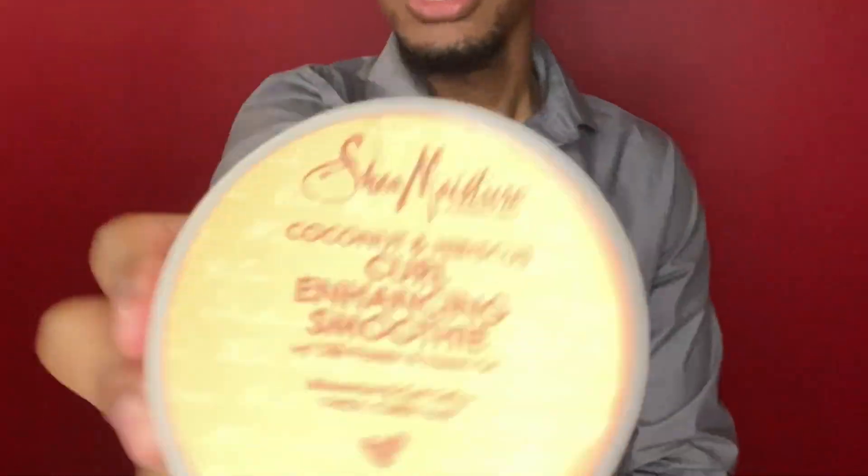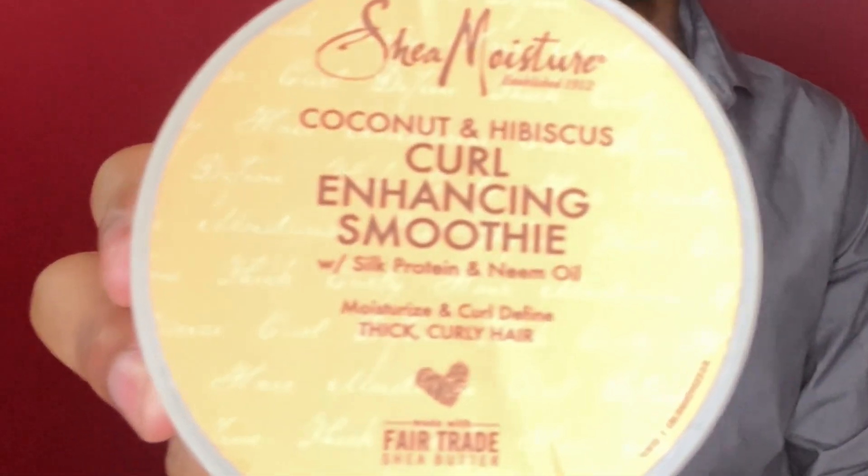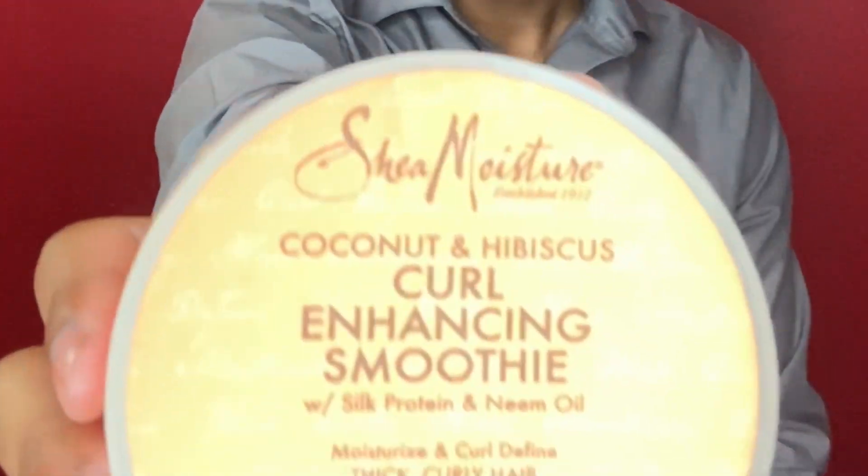So first things first, let's list the things you'll need. First up, you're going to need a moisturizer. This particular moisturizer is from a company named Shea Moisture, and the product is called Shea Moisture Curl Enhancing Smoothie. This product is very popular among the wave community. Of course, there are other moisturizers you can use — just search best moisturizers for your hair texture to find which are best for you.